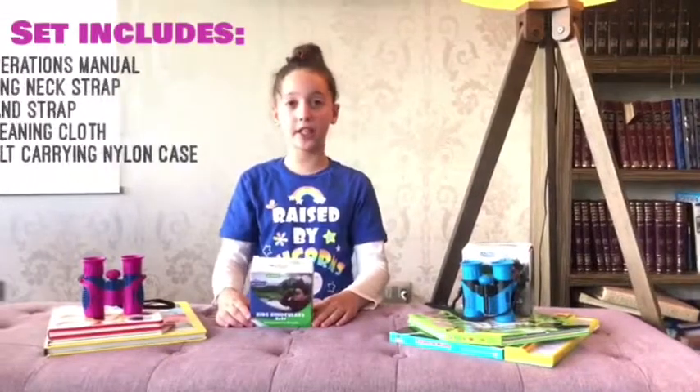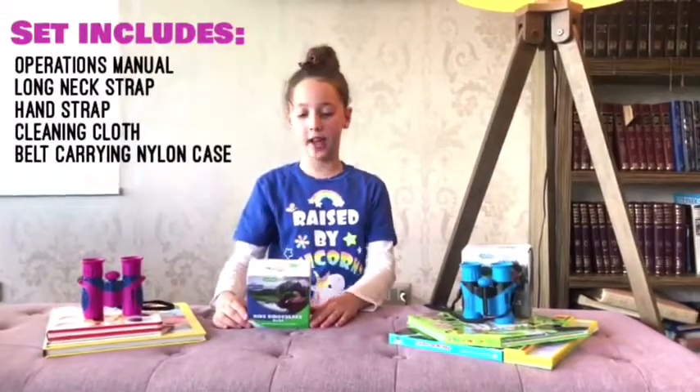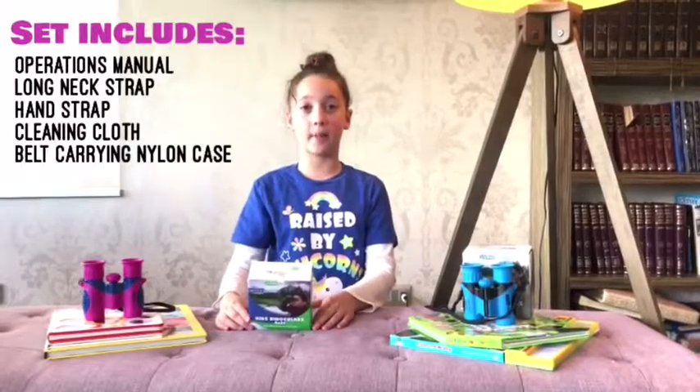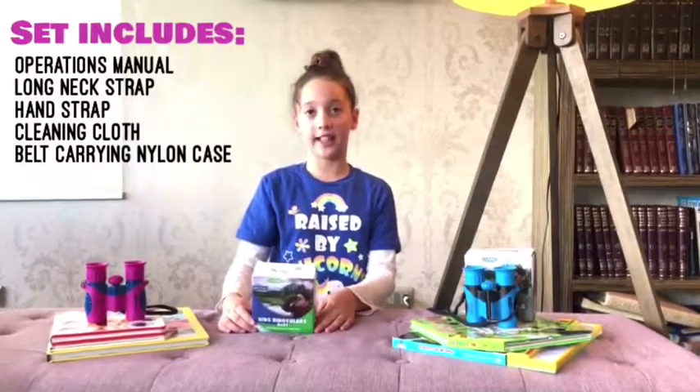I'm going to be unboxing the Living Squad binoculars for kids. It includes an operation manual, long neck strap, hand strap, cleaning cloth, and a belt carrying nylon case.